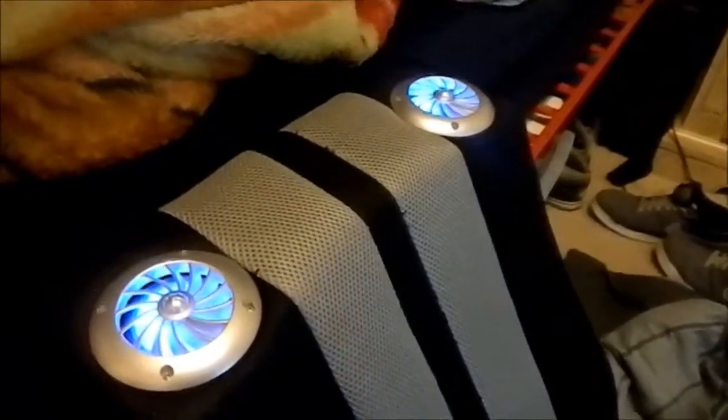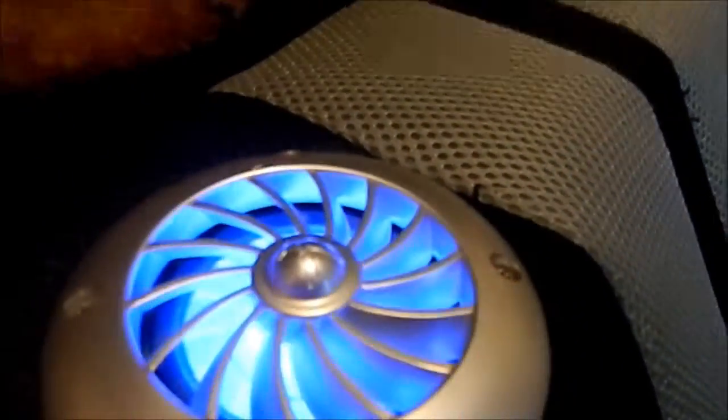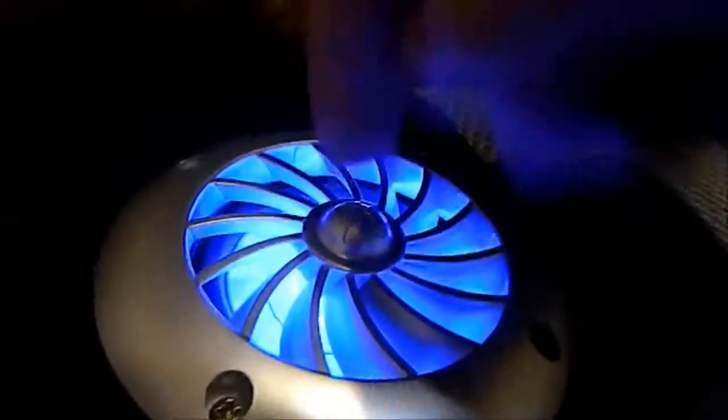This is my X-Rocker chair that I just got the other day. It was made in 2009 and it has built-in speakers — two up top that light up blue. Those aren't fans, they're just the speaker cover so you don't puncture the speaker.